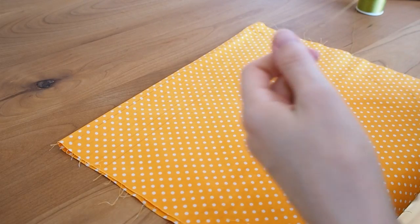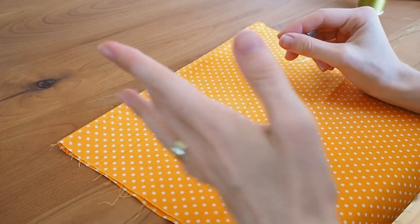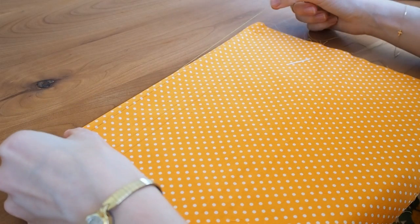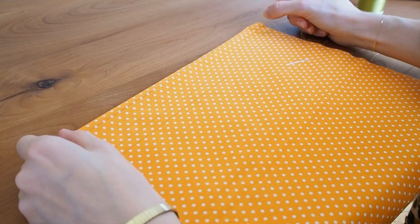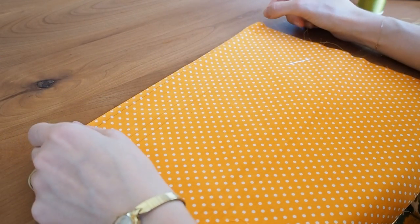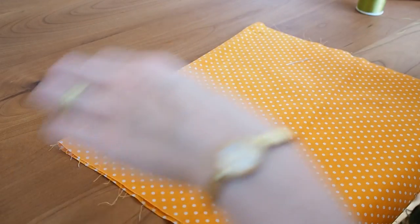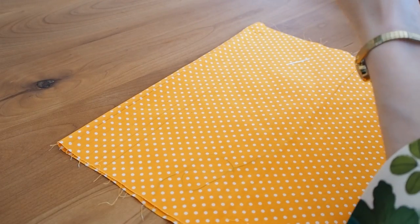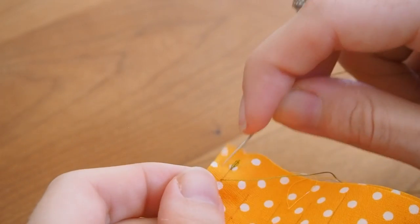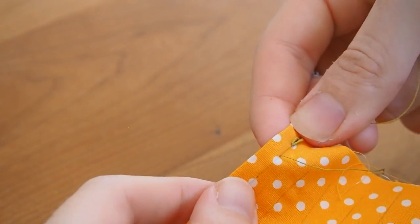For sewing beginners: when doing a normal running stitch, the thread should be as long as the seam is — probably a little longer because you'll need a few back stitches to secure it. I always go just a few centimeters longer than my actual seam. Start with one or two back stitches and then make a few running stitches as you're used to.